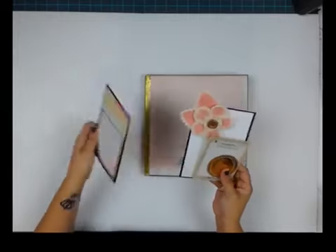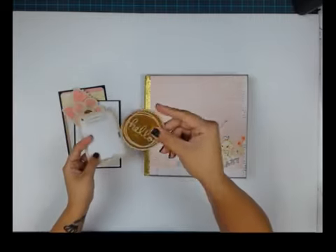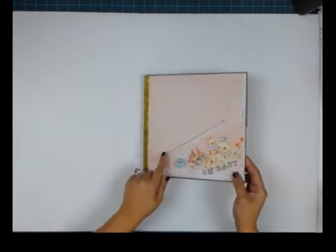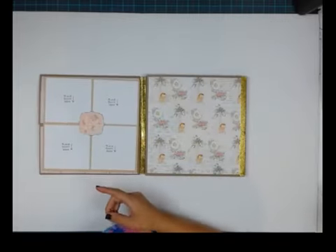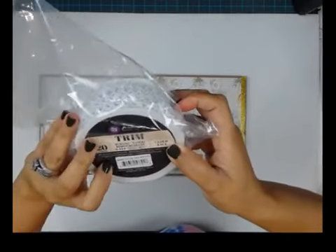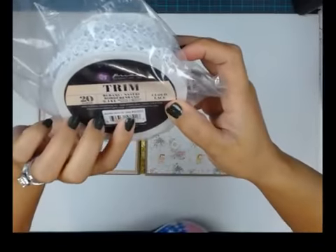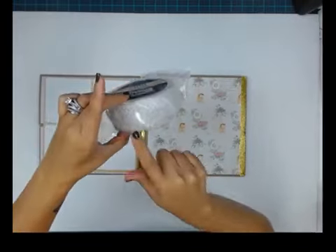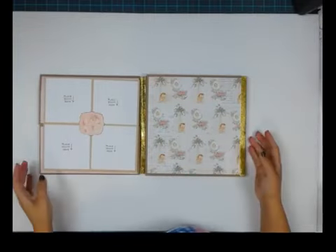Look at how cute — photo areas right off the bat, super cute pocket cards, and just a little something on the front cover. There's a slant pocket and the trim is also by Prima. It comes in a super ginormous roll and it's called Cloud Lace. The item number is 577018, and I only use a tiny little piece, so you can use whatever trim you want.